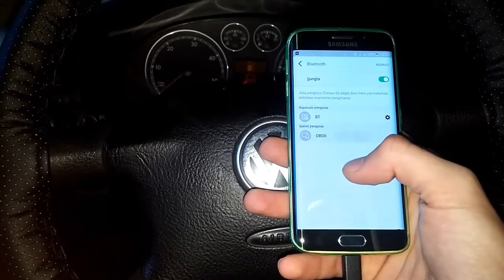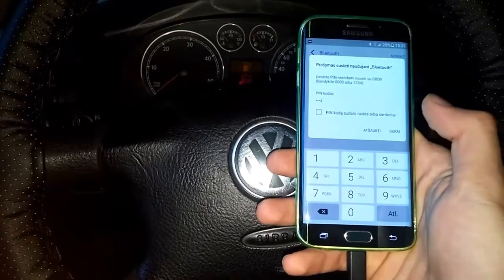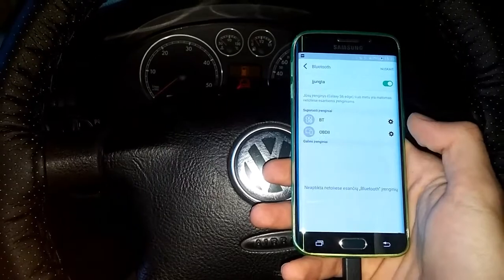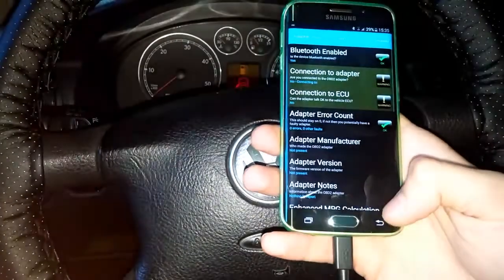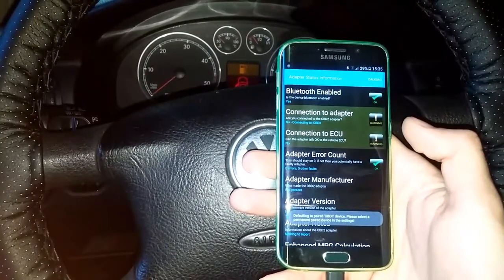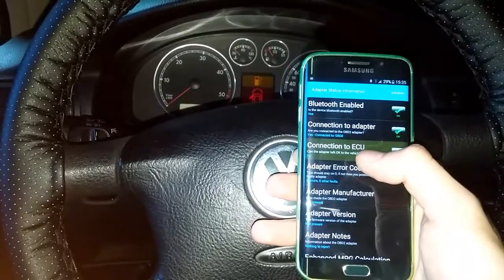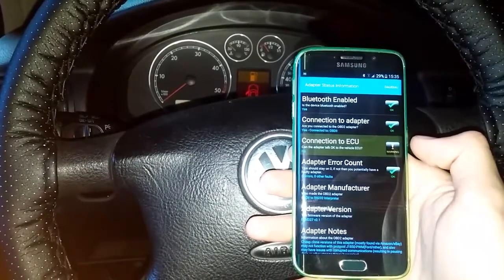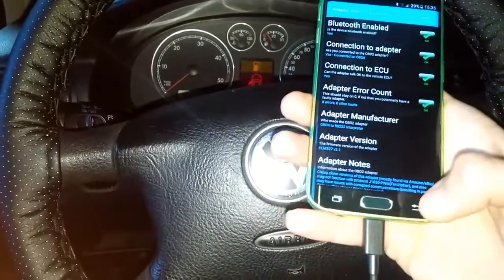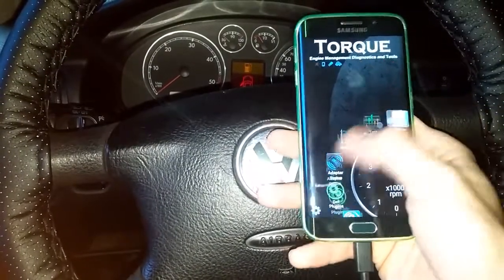To pair it, the pin code is 1234. It's paired now. Back in Torque, it's connected to the adapter and now waiting to connect to the ECU. It's all connected.